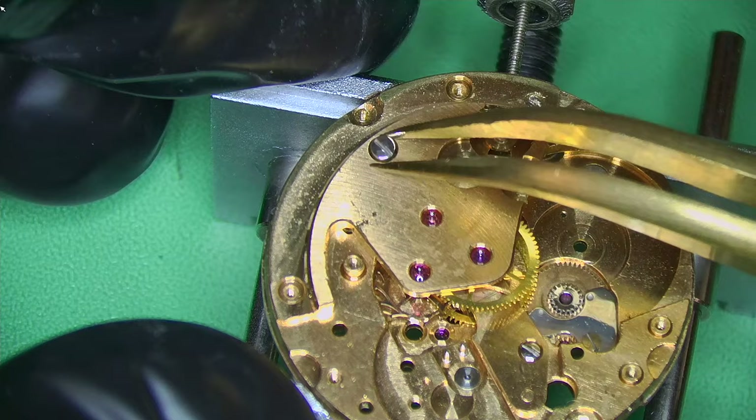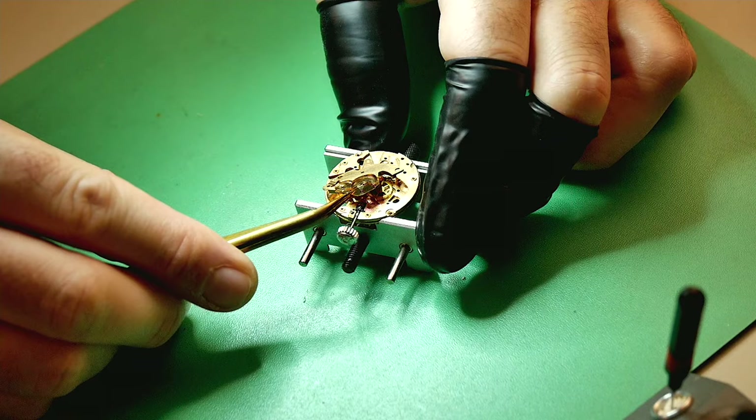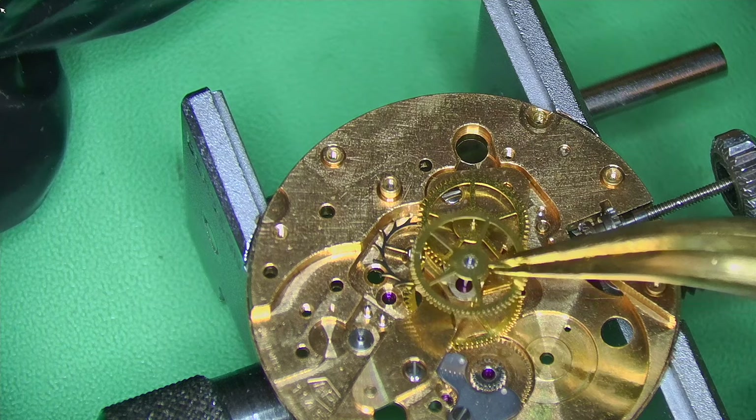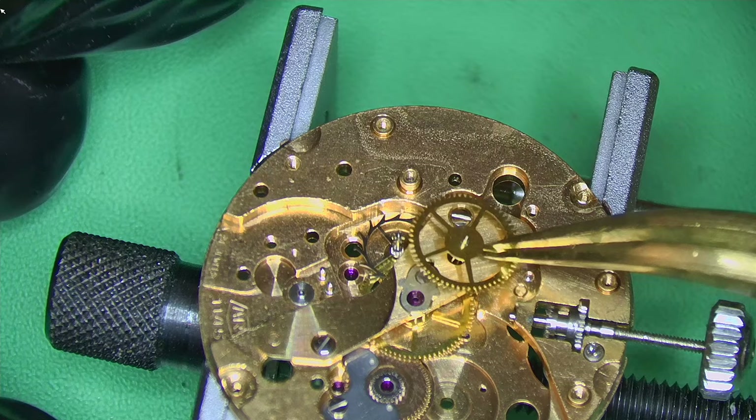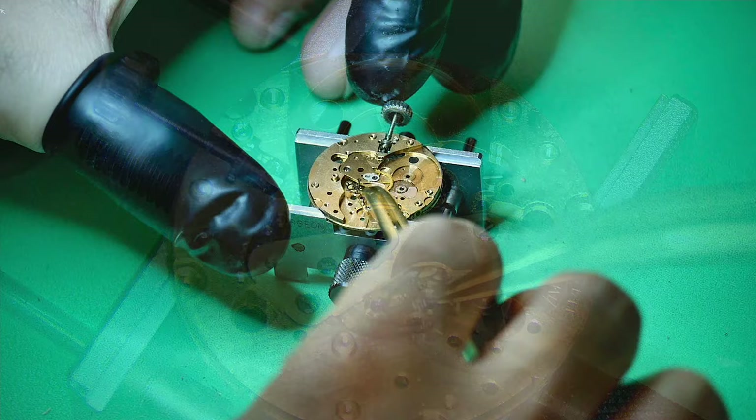Gently prying off the bridge with a screwdriver and doing a quick inspection underneath. There's a little bit of excessive oil, but I've seen much worse — nothing like that Grand Seiko video I did a couple of weeks ago where the oil situation was on a whole different level. Taking out the escape wheel and continuing to break down the train of wheels.